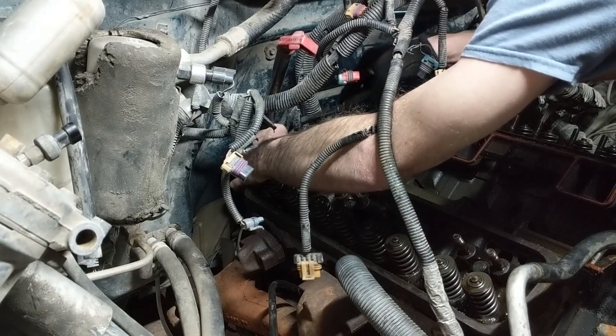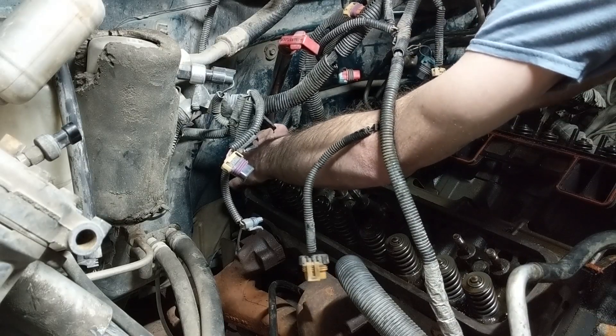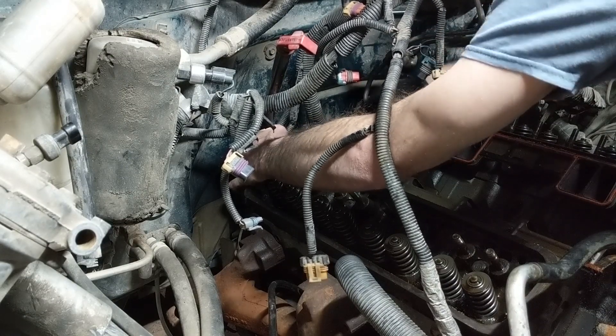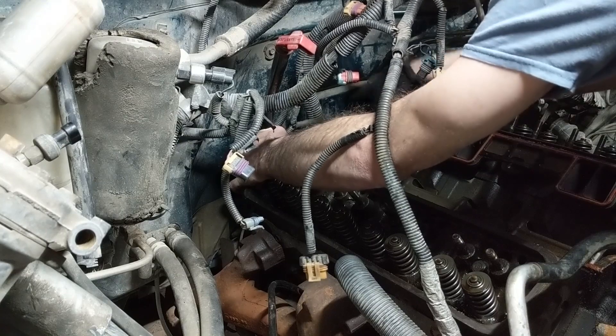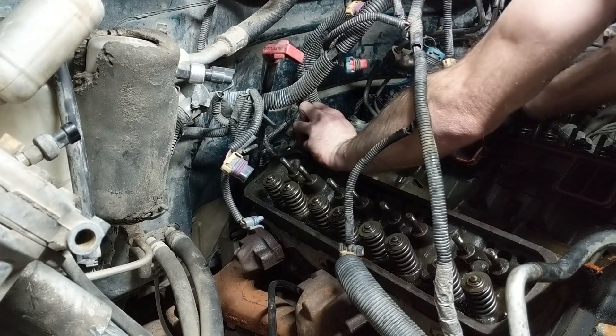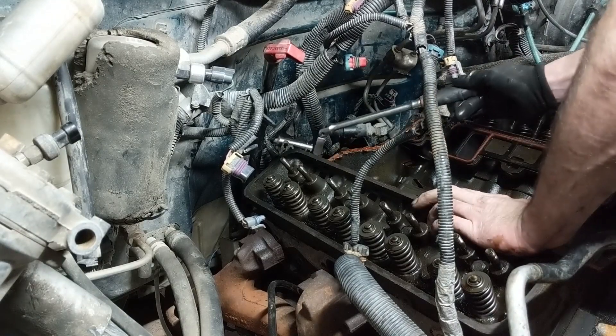We are just about ready to pull the heads, but first there are some ground cables attached to the back of at least one of your heads, maybe both. Just go ahead and put your hands back there and check — you're going to have at least one ground on one of the heads, but check both just to make sure.